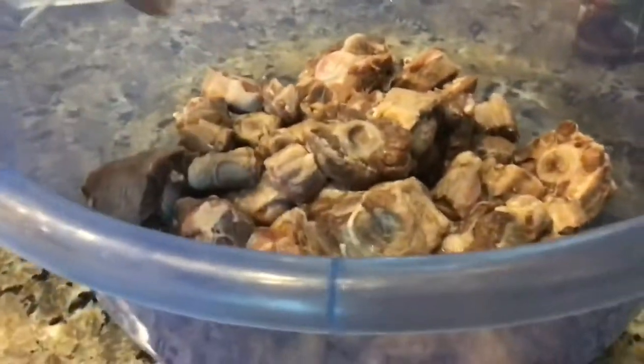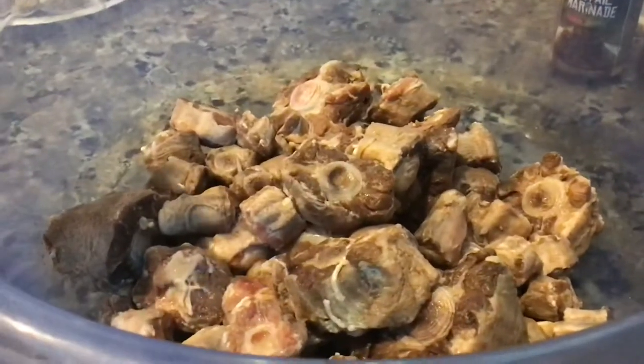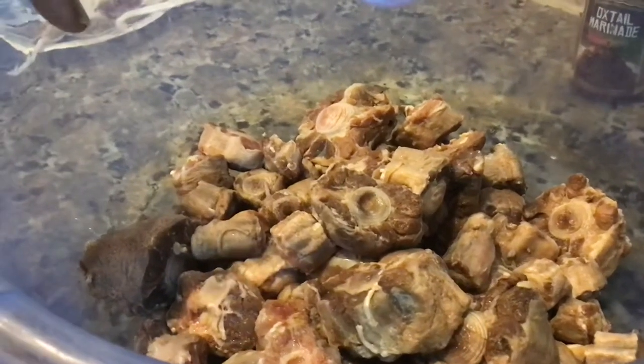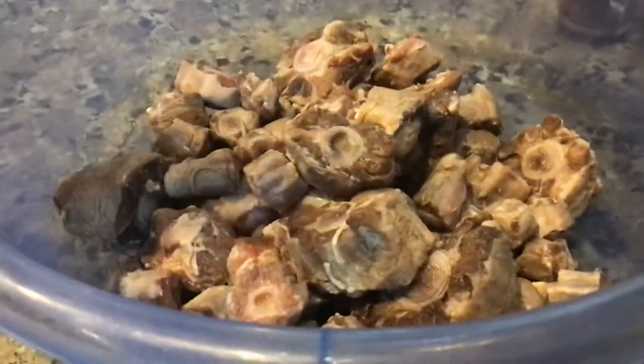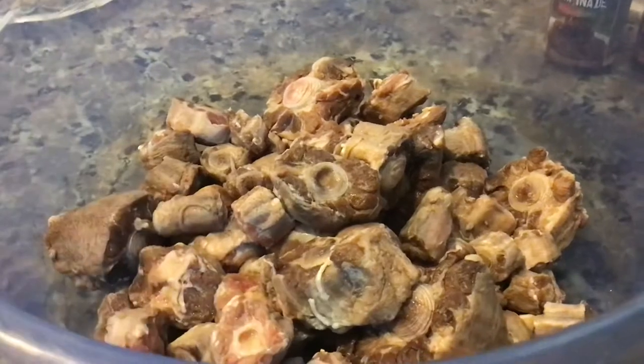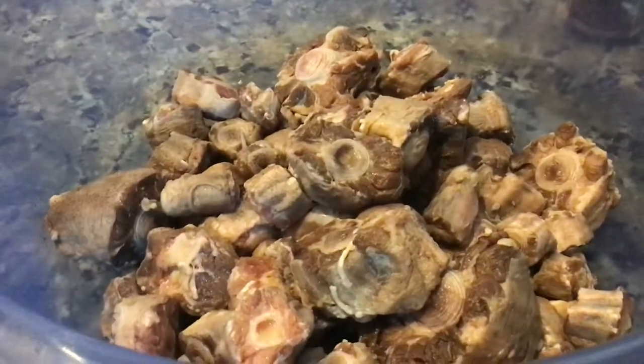So let's get started. You're going to first add the oxtail here. Make sure it is washed with lime, lemon, and vinegar. Just make sure you clean it before anything, before you put the seasoning on. So we're going to add all these seasonings here.